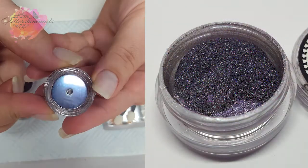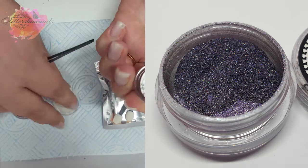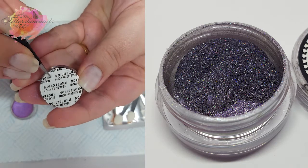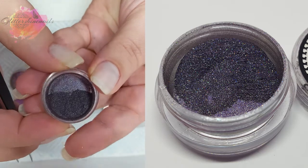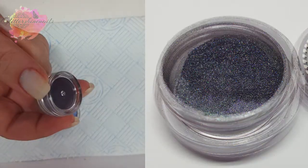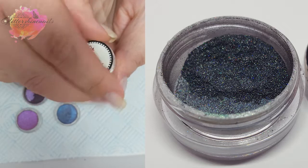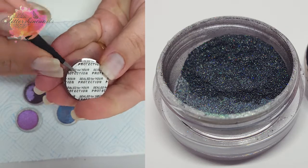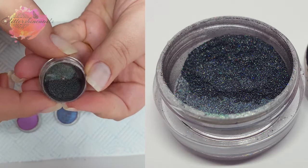4A is a bluey purple, and it was hard to choose colours as there are 12 beautiful different colours to choose from and they are all very pretty. And finally 6A, which is a greeny colour. Because these are chameleon they have a lovely range of colours that each one has to show off.